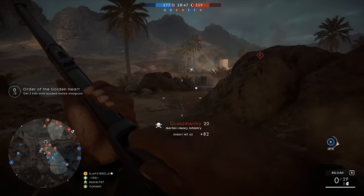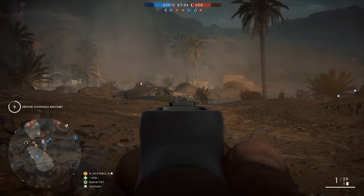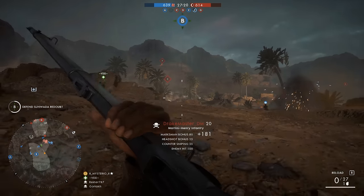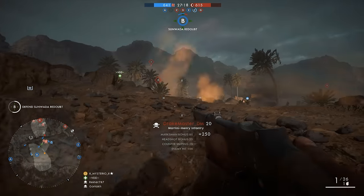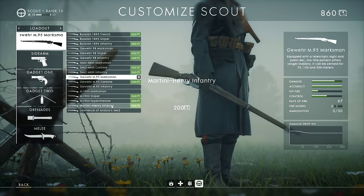Now what do you have to do to get your hands on one in Battlefield 1? The first thing you need to do is reach level 10 of the scout class. This is very easy and it shouldn't take you very long. By then you will also have an extra 200 war bonds to unlock the Martini Henry.